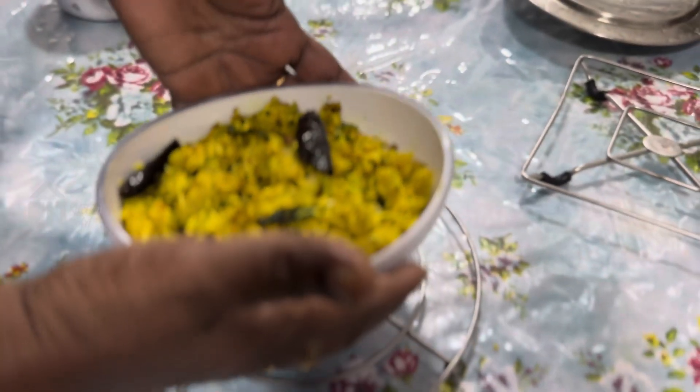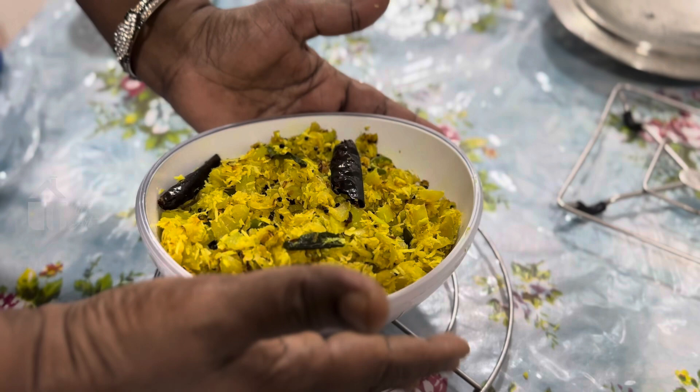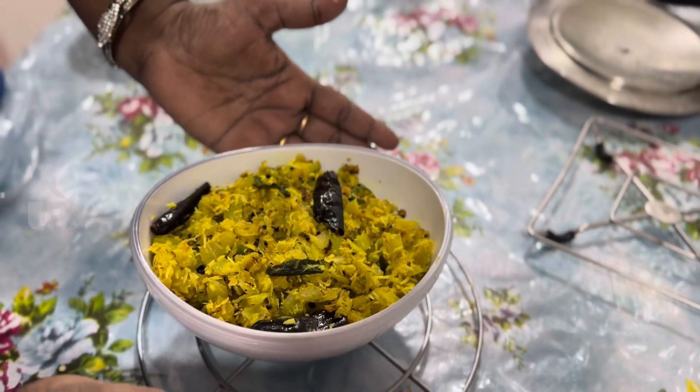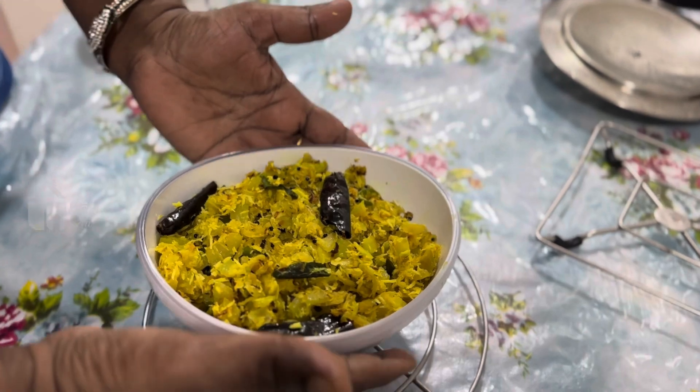We will eat the fresh rice. We will have a good taste here. Please try to get all the fresh rice.